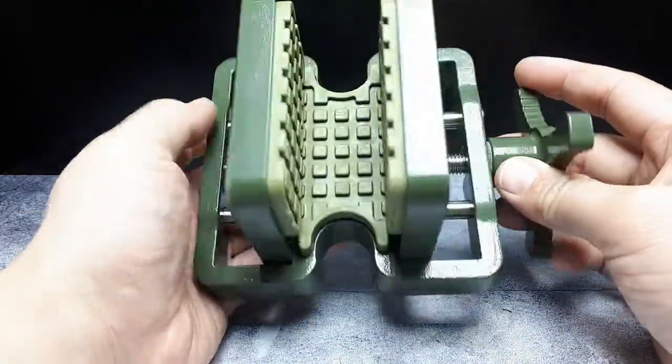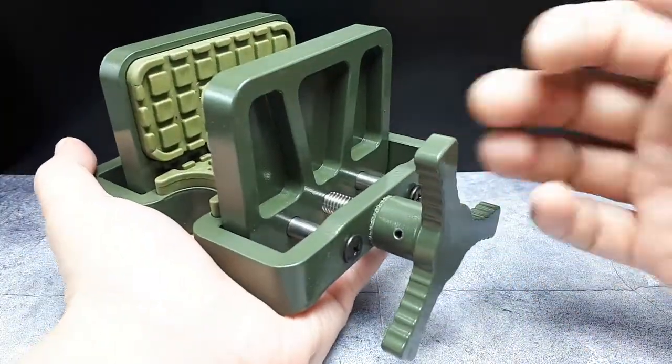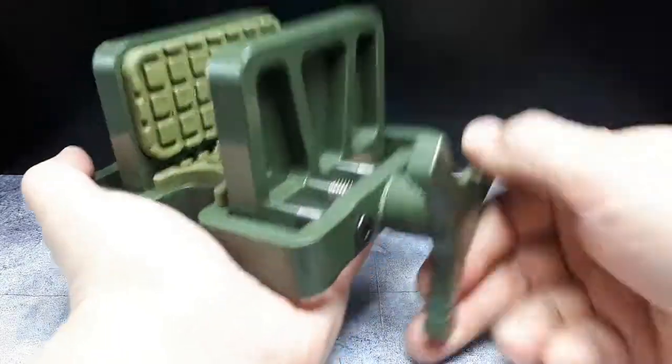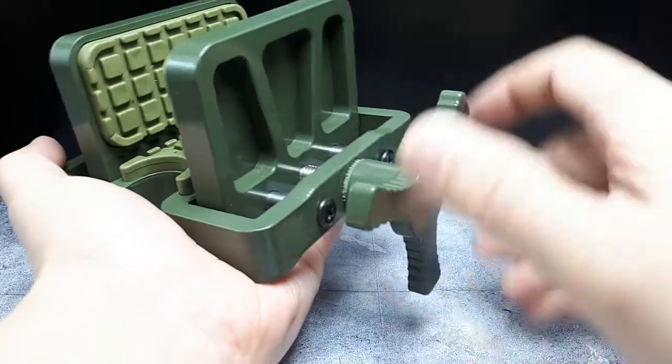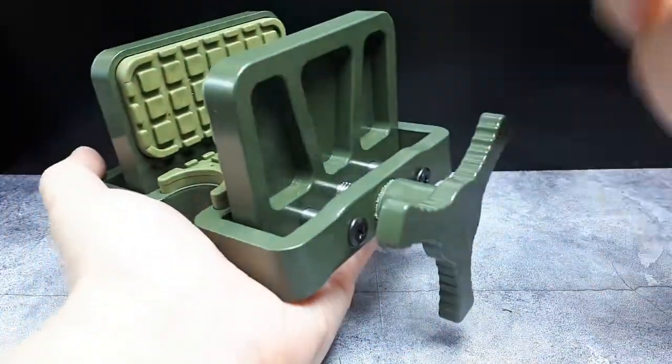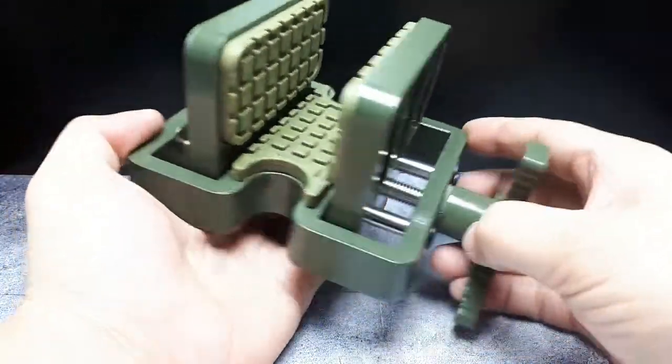Okay, that's not too many turns. In fact, you want as few turns as possible so it's easy to unclamp and reclamp your gun. You'd probably only have to twist it once or twice to release or tighten your gun, so I think that's a pretty good design.